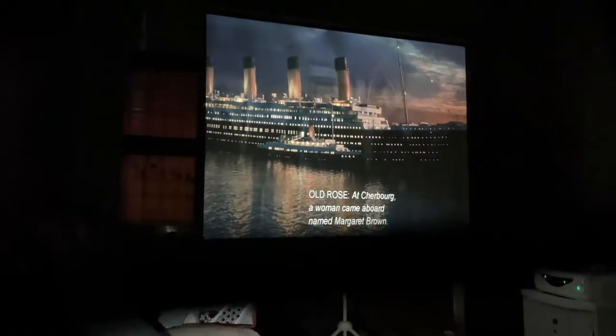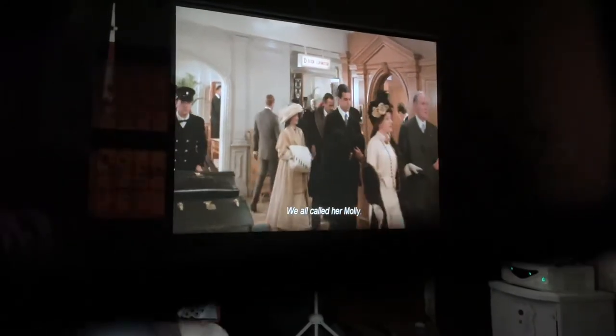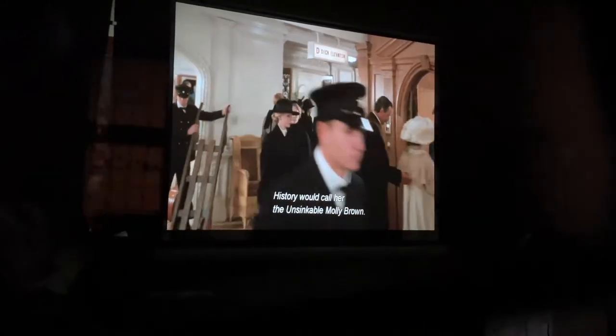Titanic — the ship of dreams. Got the Titanic 3D Blu-ray disc and enjoying it.